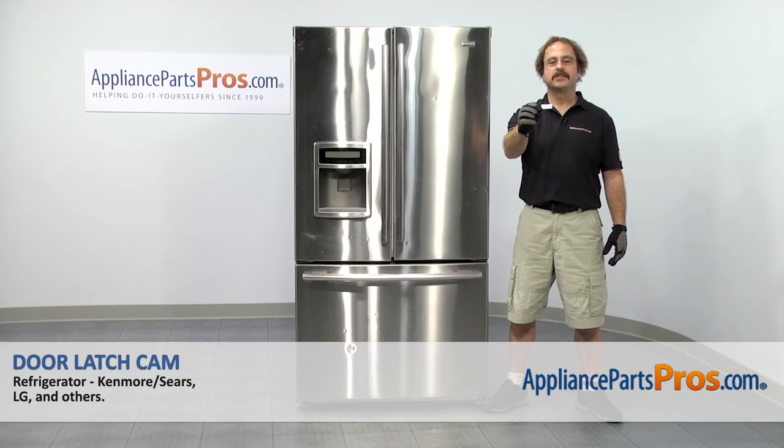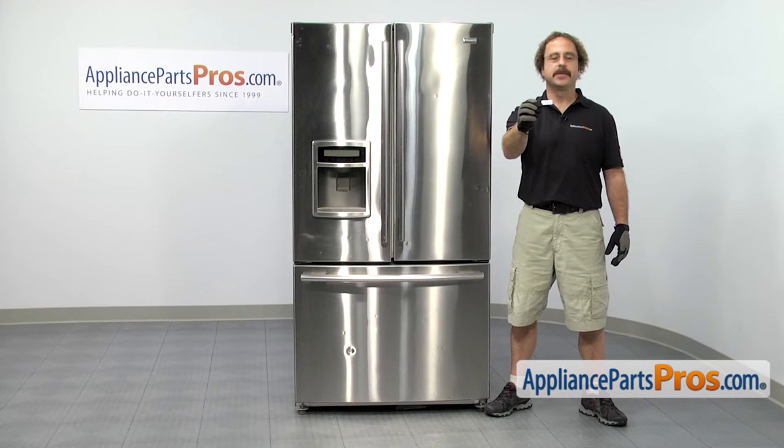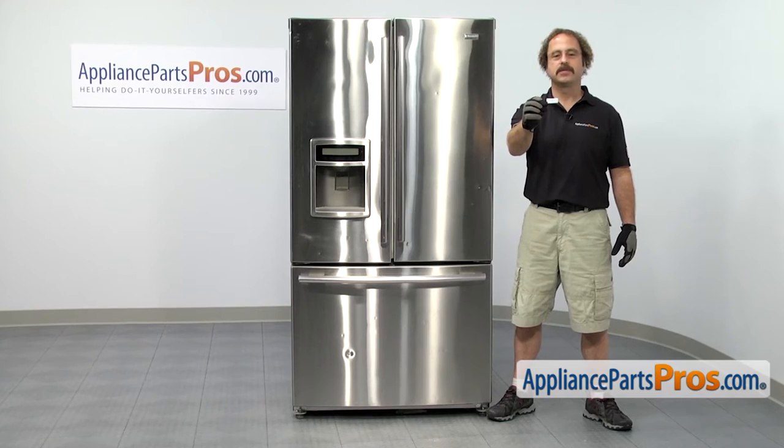In this video we're going to show you how to change out the LG Refrigerator Door Latch Cam. It's going to be a very easy repair and it's going to take a few minutes to show you how to do it. If you already have one of these, great. If not, you can click on the link below or get it at AppliancePartsPros.com.